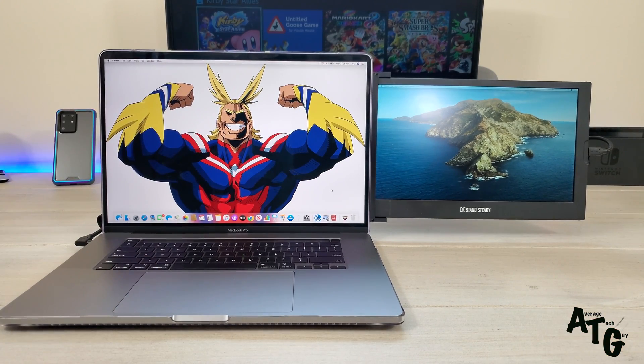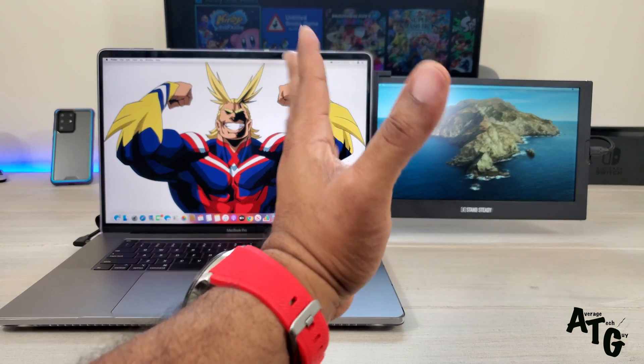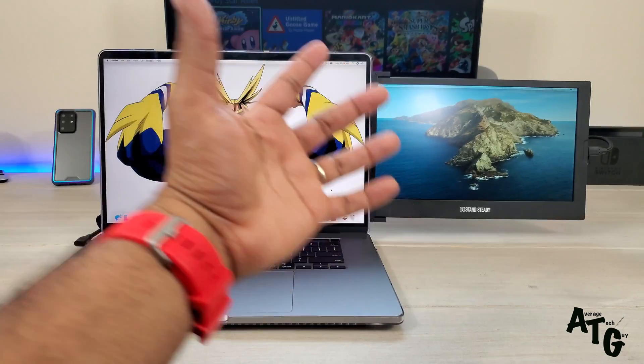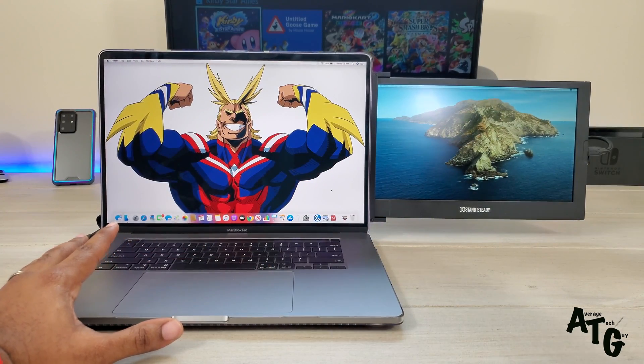This product runs you about $200. For that price point I would like it to come all the way out nice and steady, and then be able to hinge in smoothly. Maybe they can work on the next model for that.